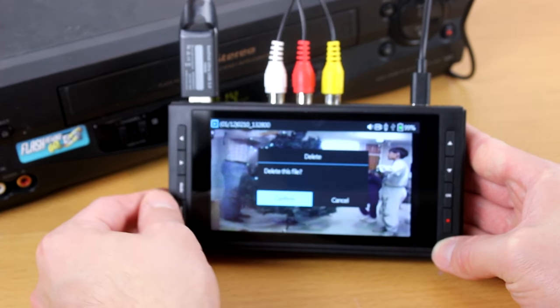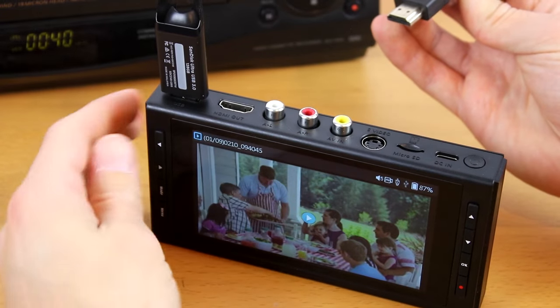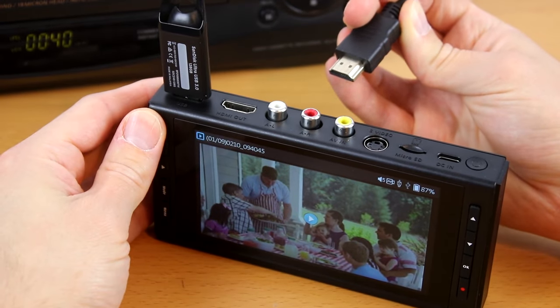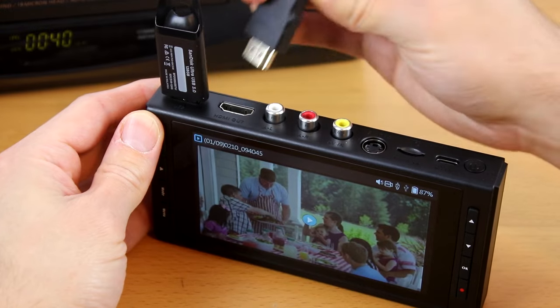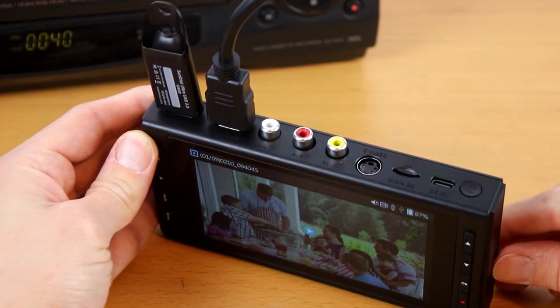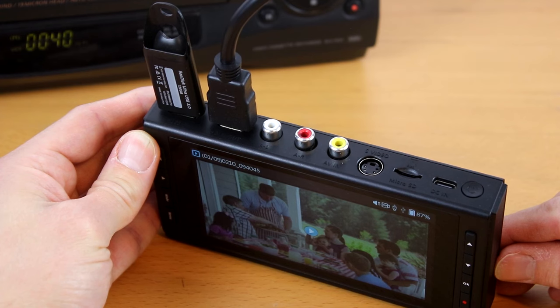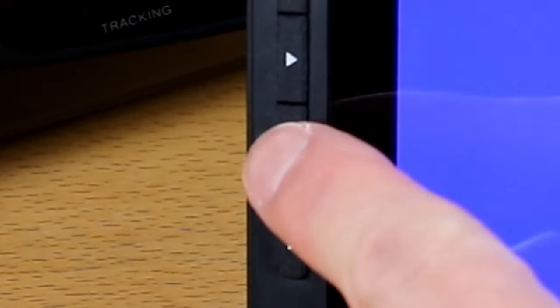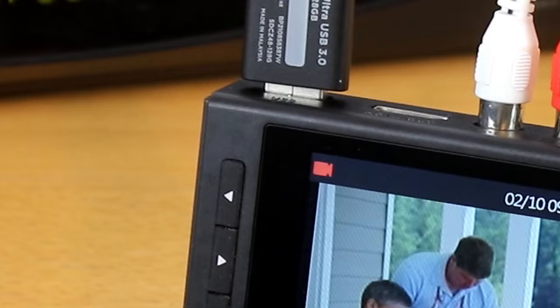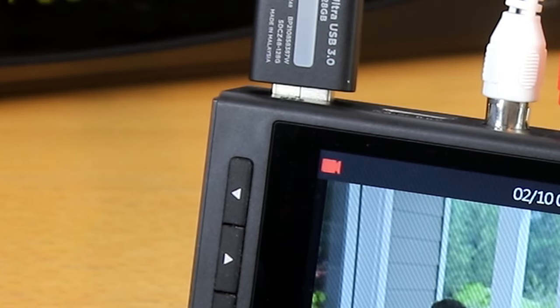Finally, if you want to delete a recording, hold down the mode button. You can also play back recordings on your TV by connecting an HDMI cable to the HDMI out port and plugging the other end into your TV. By the way, this also works while you're recording, so you can watch your videos on the big screen while they're being converted. To get back to recording mode, press the mode button once or until you see the red camera icon in the top left corner of the screen.